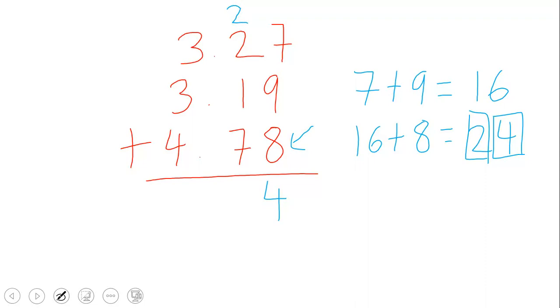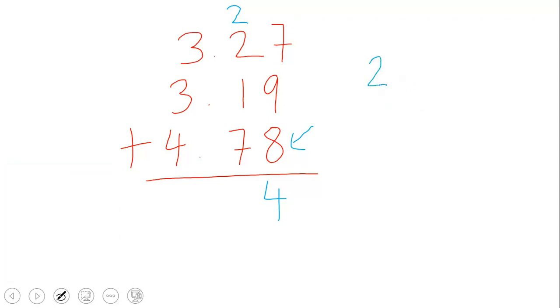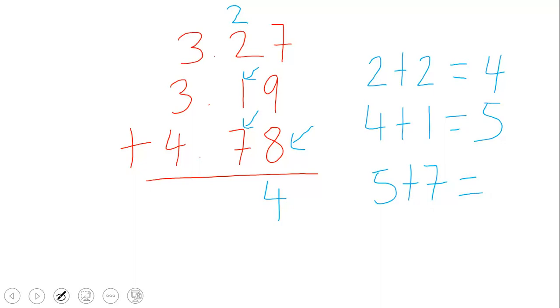Now we consider the tenths column, which has the numbers 2, 1, and 7, plus the carried 2. We add: 2 plus 2 is 4, plus 1 is 5, plus 7 is 12. Since 12 is a two-digit number, we place the 2 here and carry the 1 above the ones column.